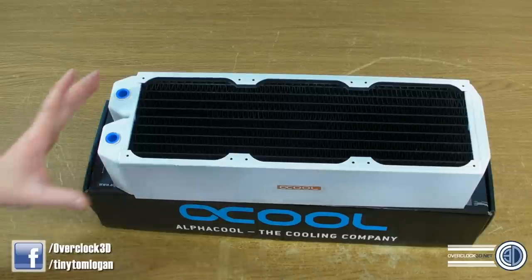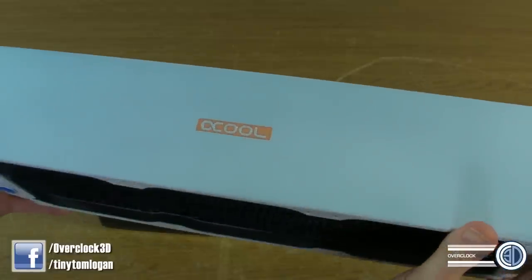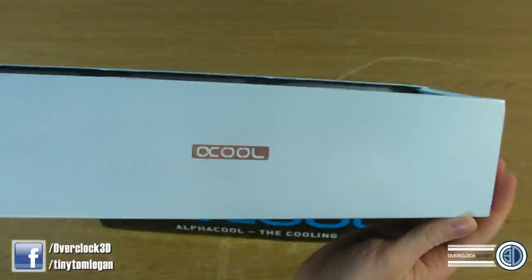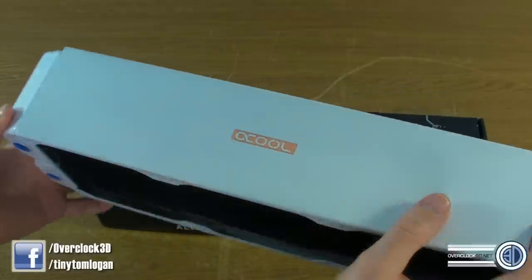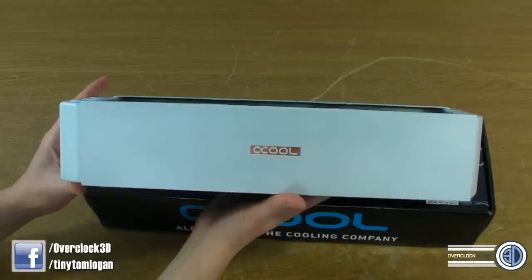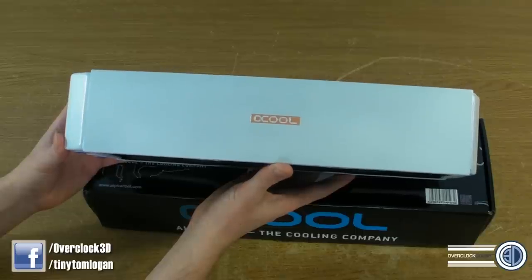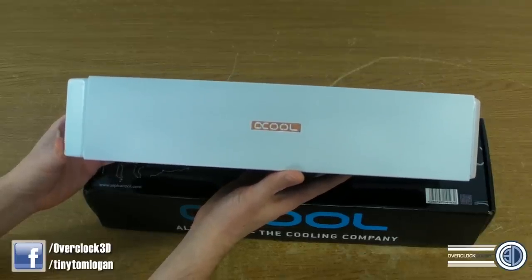What we will do is I will show you nice and up close because it's like a satin white. It's not matte because there is a tiny little bit of sheen there — I don't know whether the light's going to pick it up — but it's not gloss either. I actually really, really like this satin white approach. I think personally, especially on a radiator, I prefer this to a gloss.